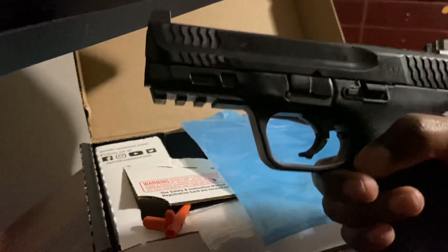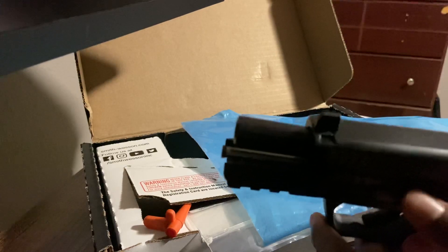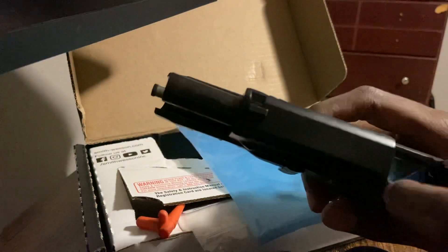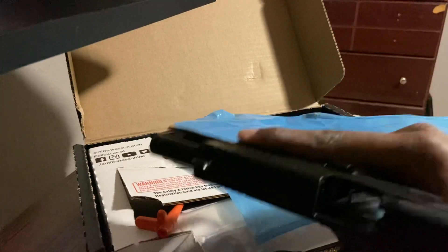I want to try to take it down, so let me dump the magazine. It's a slide lock, I believe, and you pull down the takedown lever. There's this pin here — you push it down, I think. Let me see if we can take it down. You have to pull the trigger... okay it's already pulled. I don't know what I'm doing. Oh yeah, you have to pull that lever down.